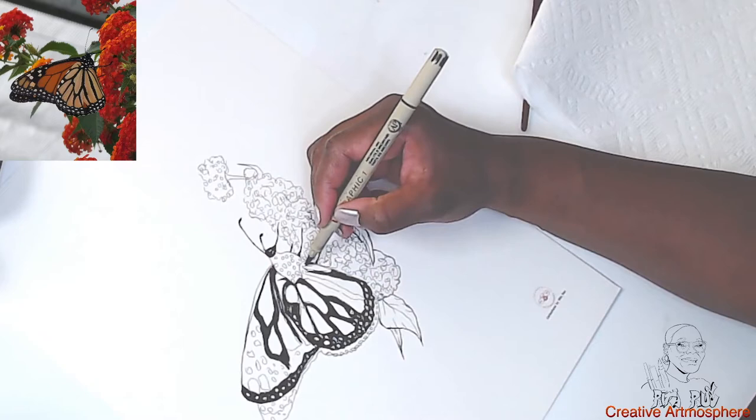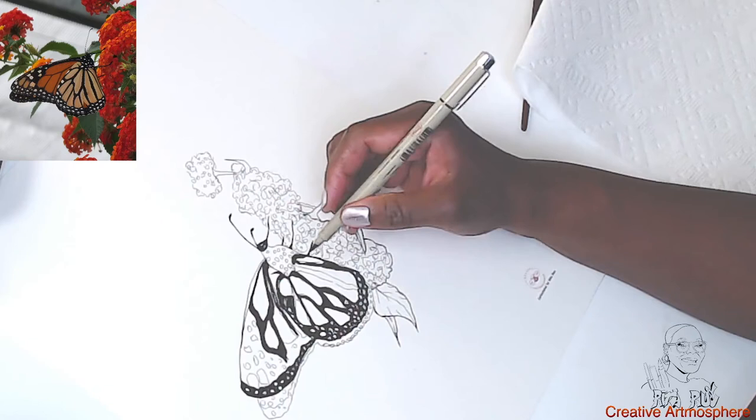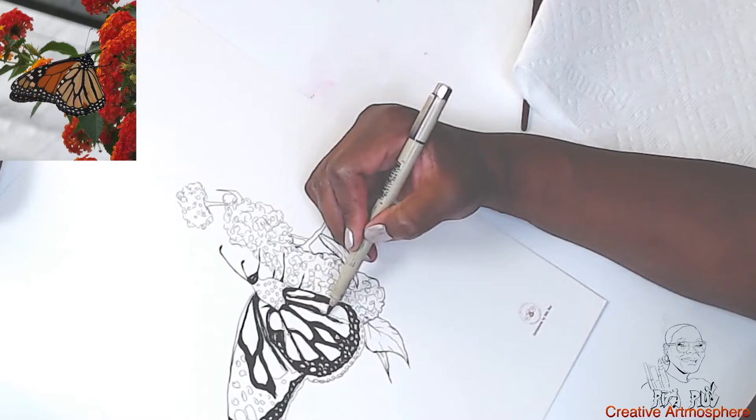All right, we've got a good portion of the black done. Coming down the home stretch now — this is the fun part. Keeping it as neat as possible.